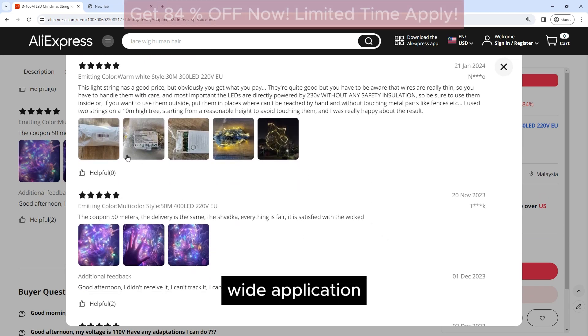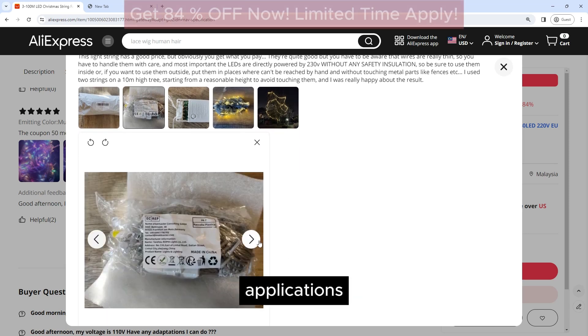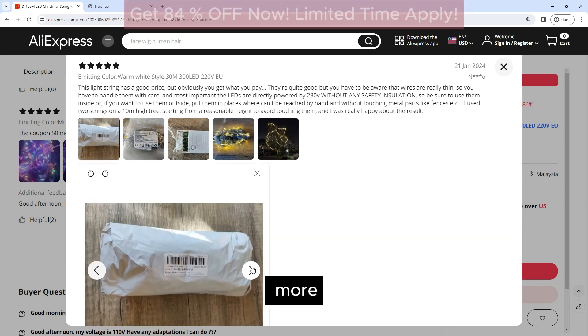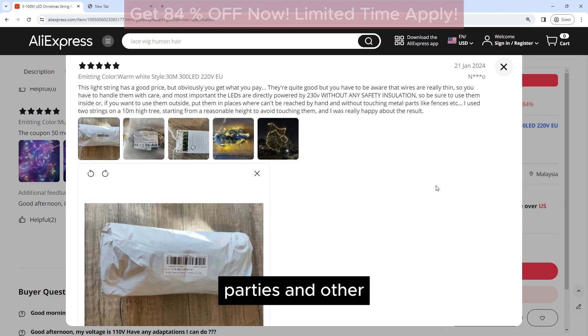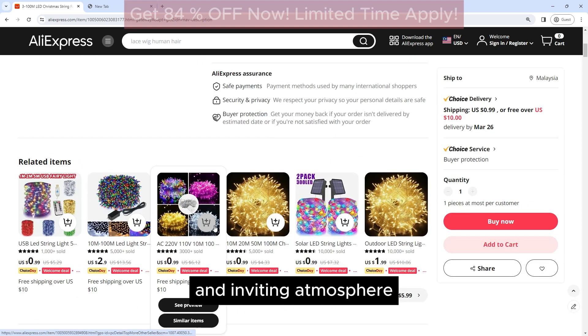Wide Application: These lights are perfect for a wide range of applications, including Christmas trees, wreaths, garlands, and more. They can also be used for weddings, parties, and other special occasions to create a magical and inviting atmosphere.